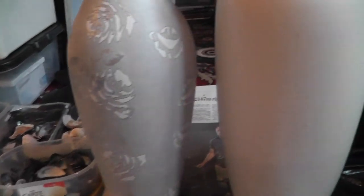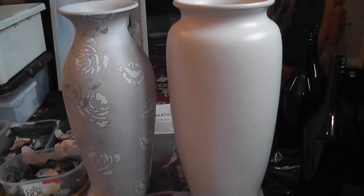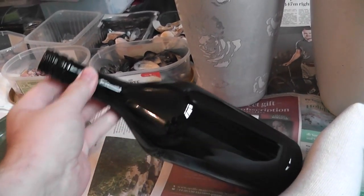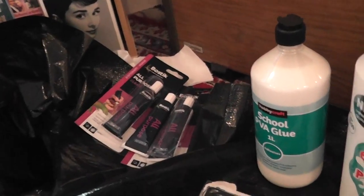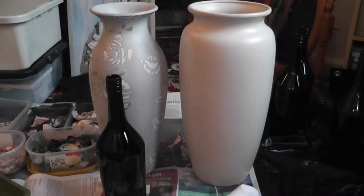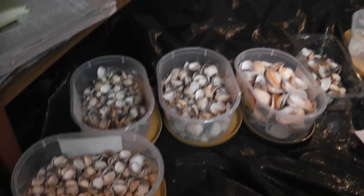I'm basically going to see if I can stick them onto these couple of vases and some black glass bottles. Lots of stuff to do, I'll get to it. This is the before — I'll show you what it looks like afterwards.